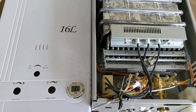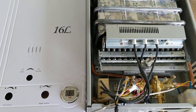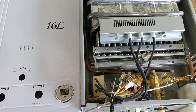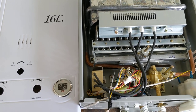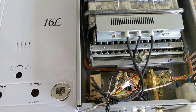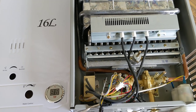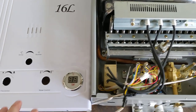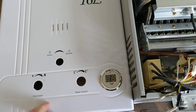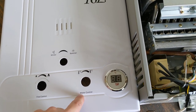Hello everyone, thank you for tuning in to our Save Green Here YouTube channel. The purpose of this video is we've gotten some subscribers and viewers wanting to know more about these tankless natural gas water heaters — they also come in propane — asking to find out exactly what these buttons do and how they work on the inside. There are basically three different types of controls on these.